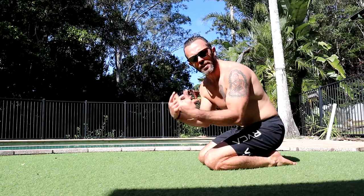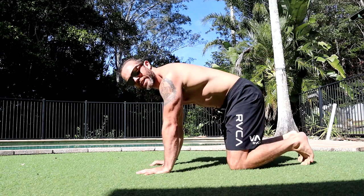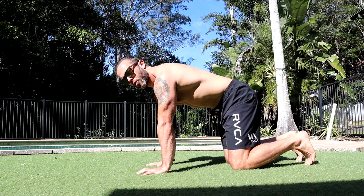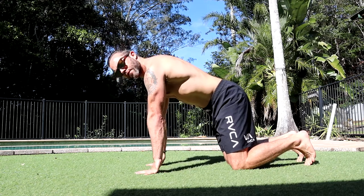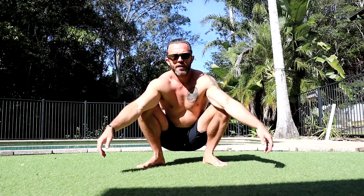Another great warm-up I like to do for the hands and wrists are heel raises, which you can do again on your hands and knees, arms locked out, pits of the elbows facing forward, and you lift from the tops of the palms.